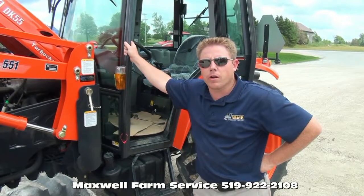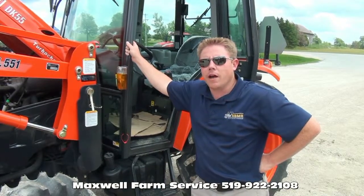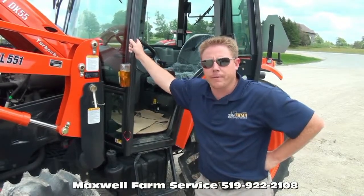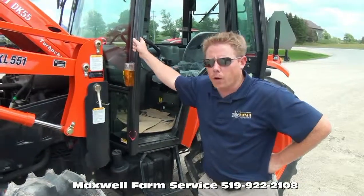This is our DK55 model tractor. It is different from our DK35, 40, 45, and 50 as it is no longer a compact tractor — it is a farm tractor. Our other class DK tractors are all Class 4.